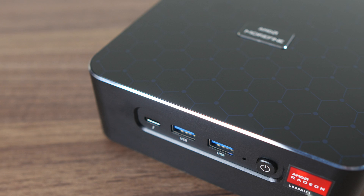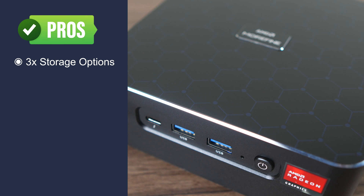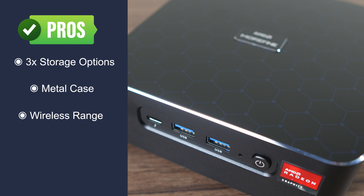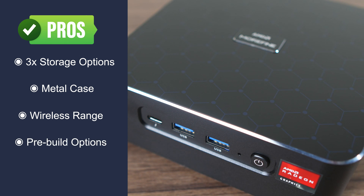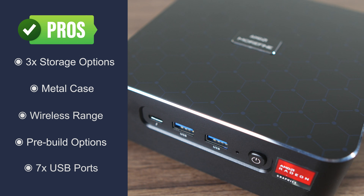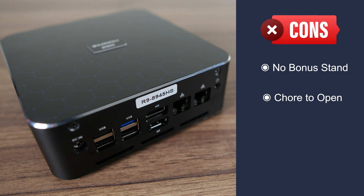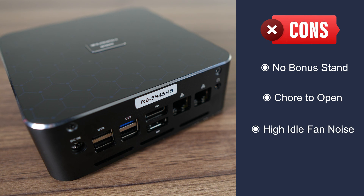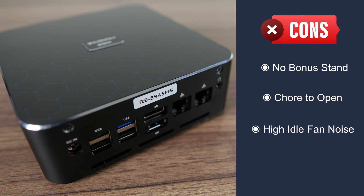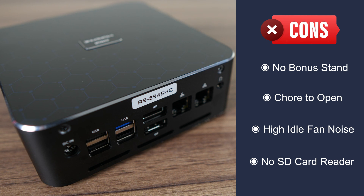In a crowded field, the M600 sets itself apart by offering three storage options: dual M.2 Gen 4 and a 2.5 inch SATA drive. The nice metal case is back, this time blemish free, although the glued-on rubber feet need to go. Wireless range is better than most. Seven USB ports are really nice, but three are USB 2 and the others are 5 gigabit. The vertical stand is no longer included, and it would be preferable if it were easier to open up. Idle fan noise is high and changing the fan option in the BIOS didn't do anything. An SD card reader would be nice for a fourth storage option.